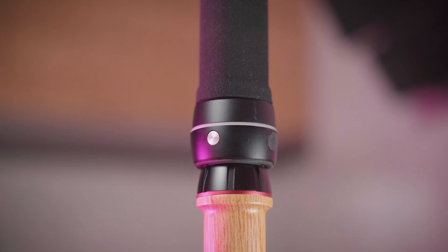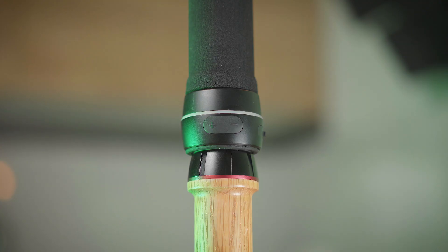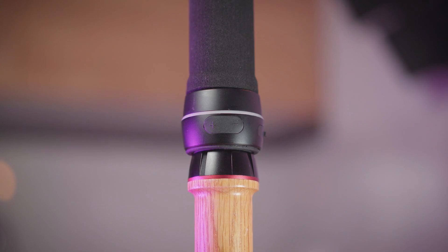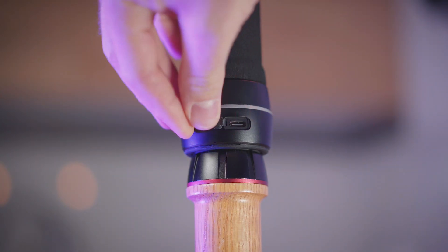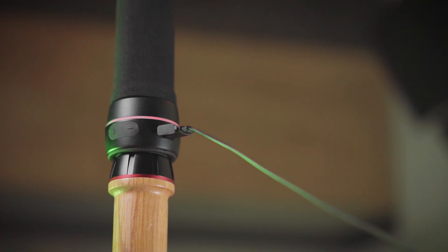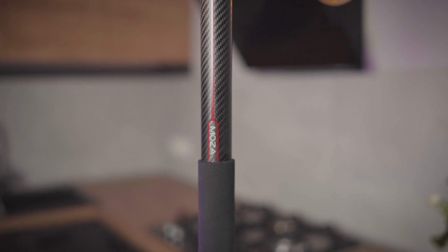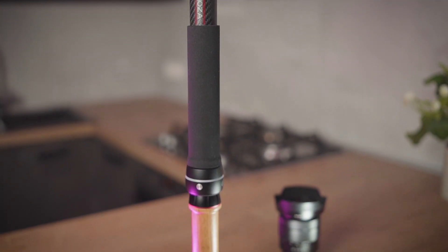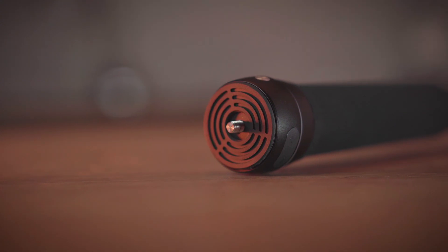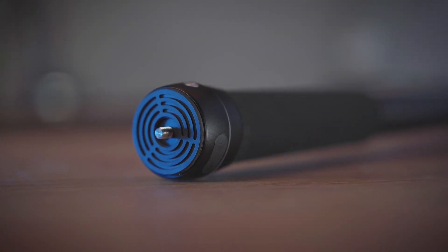On the bottom handle you will find the main controls: the power button, plus for stretching the tube, and minus for retracting the tube. On the side there is the USB-C charging port where you can charge on the go while using the Slypod. The rated charging time is 90 minutes and the operating time with one charge is up to 2 hours.